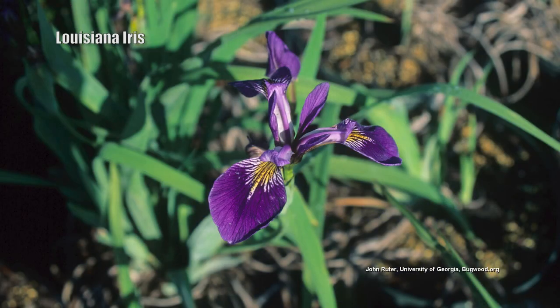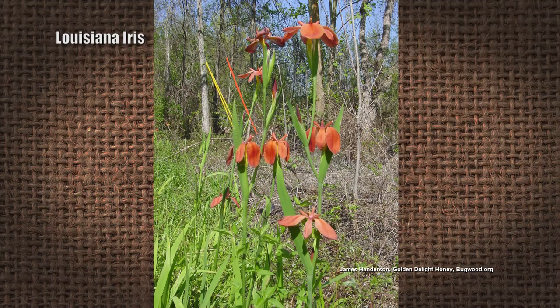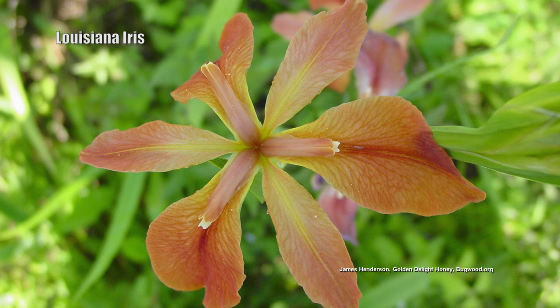Next is Iris hybrida — the Louisiana iris, also native to the south and to the Mississippi Valley from Ohio on down. They have very large, showy flowers and grow two to three feet tall. They bloom later in the spring, are very easy to care for, and because of that ease of care, Louisiana iris are very popular all around the world. They like sun and moist but well-drained soil, and they're not particular about soil type, which is why they are popular in many countries.